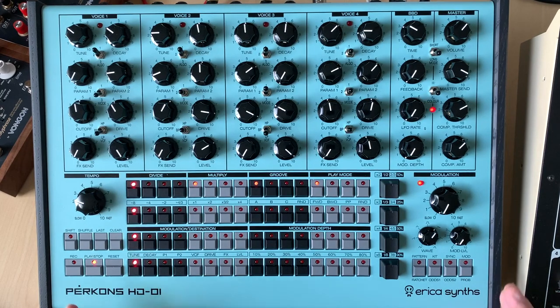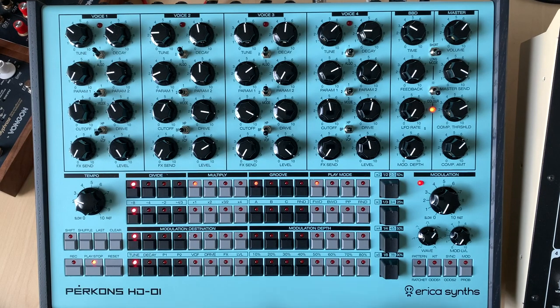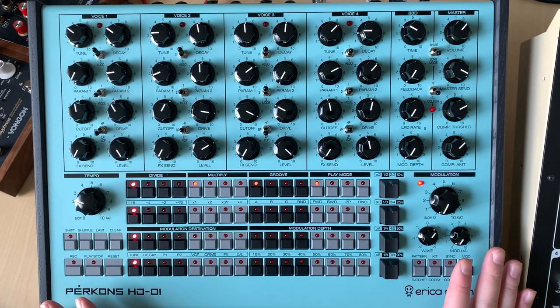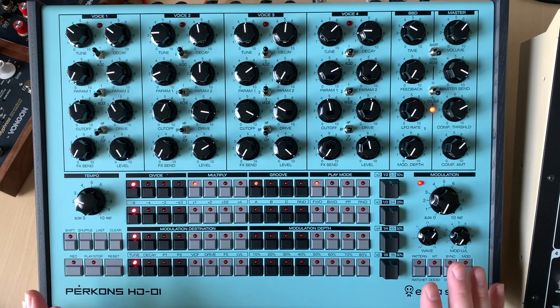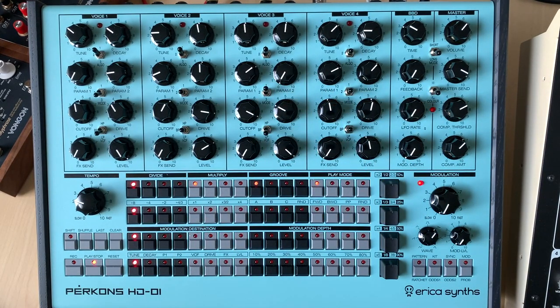I saw this unit months ago, maybe a year ago, and was super impressed with the size. This is something I'm totally into. I really love big box units that have knobs that are easy to get to, one control per function for the most part. And this was something that definitely got my attention right away as soon as they started sending screenshots out on the internet about this thing coming out. I was really, really interested in it.